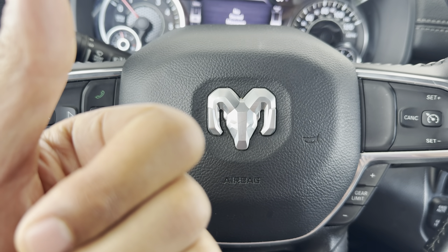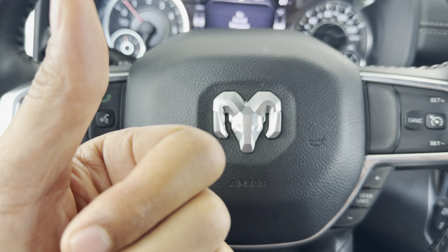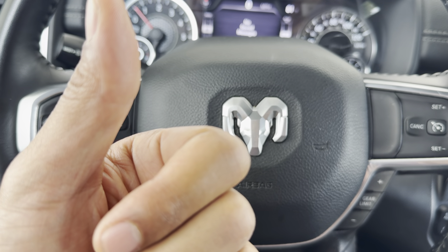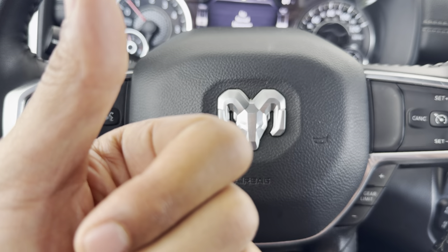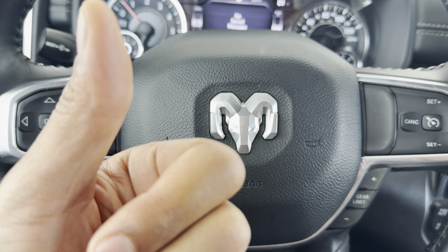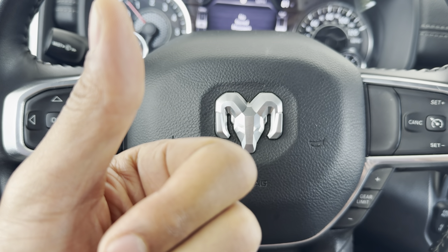Today I have a Ram 1500, and I'm going to show you how to open the gas cap and the fuel door on this Ram 1500. Some people call it Dodge Ram 1500, some people may just call it Ram 1500, but either way I'm going to show you how to open it.